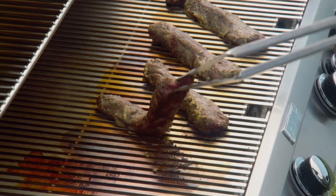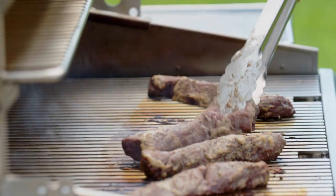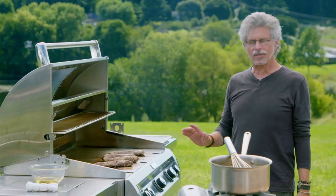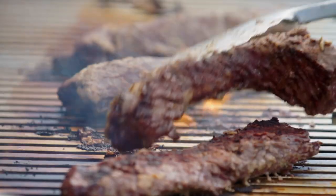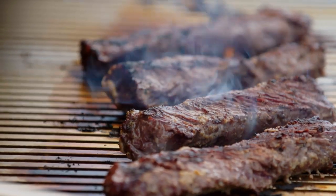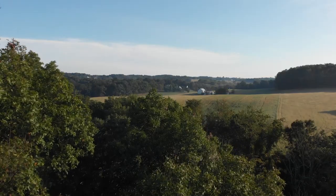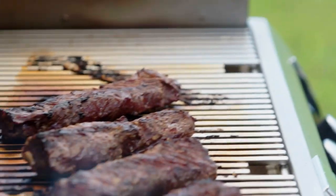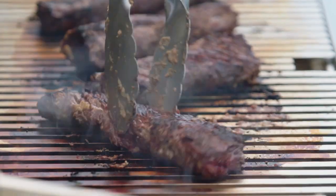The steaks are ready for a quarter turn. It'll be another couple of minutes on this side, then I'll turn them over. How do you know when it's time to turn the steaks? You see blood pooling up on the top of the steak — that tells you you're ready for the turn. Cooking time is another three to four minutes. Once again, give each steak a quarter turn.